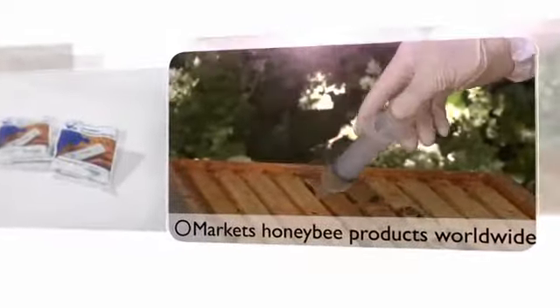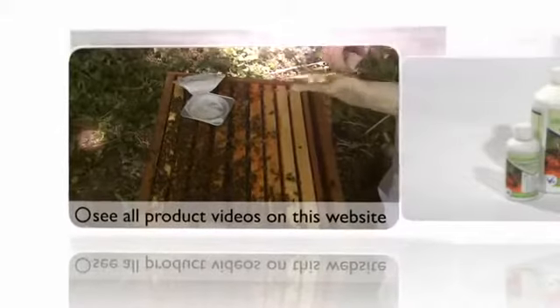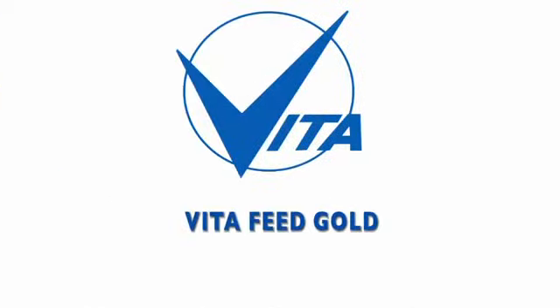VitaEurope, the world's largest dedicated honeybee health company. In this video we take a closer look at VitaFeed Gold.